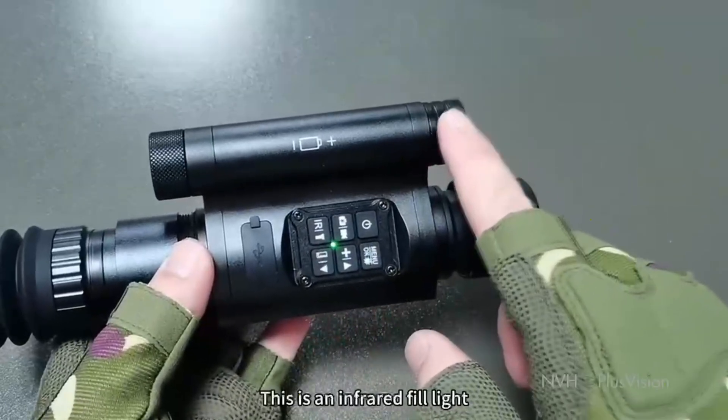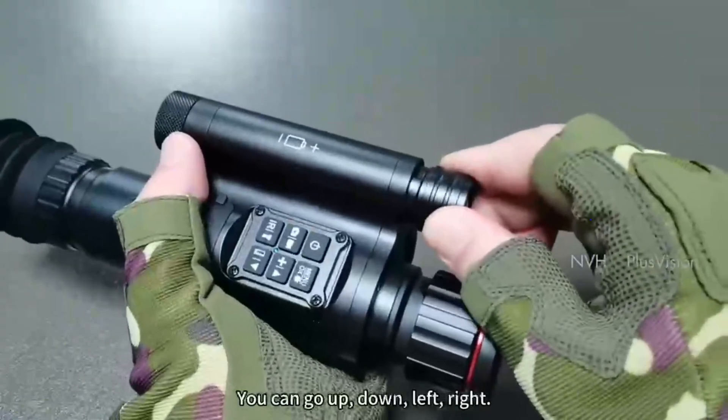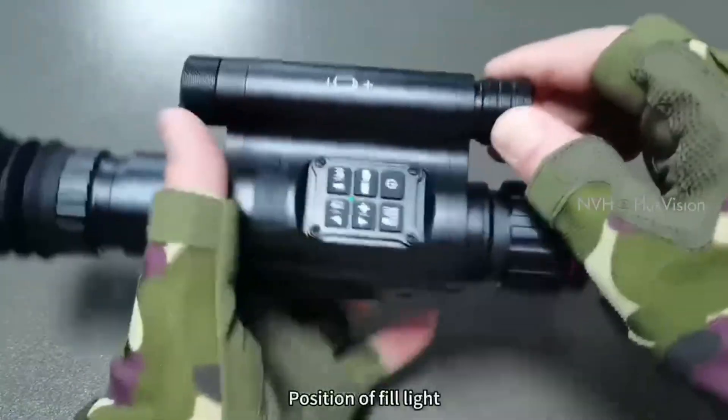This is an infrared fill light. The lamp holder can be stretched — you can position it up, down, left, or right to adjust the fill light position.